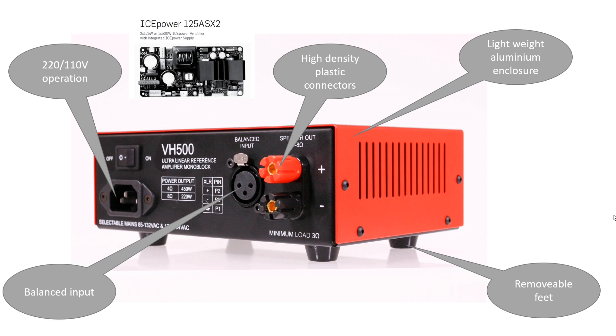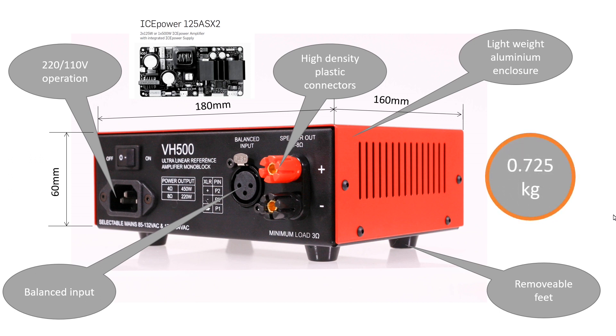Proven manufacturer latest generation amplifier board. Height 60mm, width 180mm, depth 160mm. And weight? Only 725 grams.